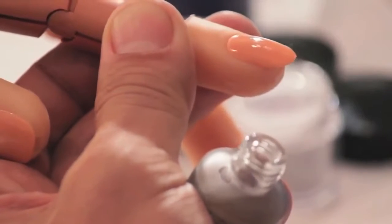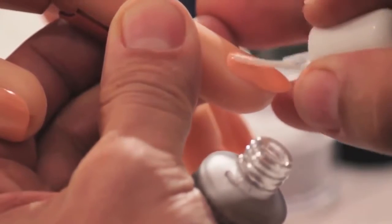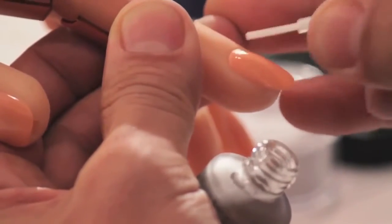Once you go through all ten fingers with your first coat, and as soon as you're done with your tenth finger, you're going to go back and apply your second coat.